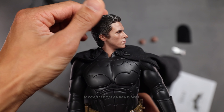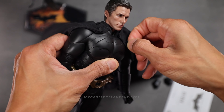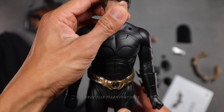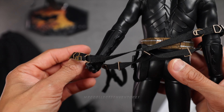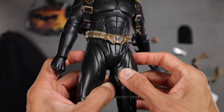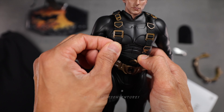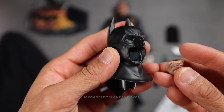Once you attach the head sculpt of Bruce Wayne to the bat suit, I think the articulation looks pretty decent. It's quite tight, but just be careful on the neck part — it might scratch or cause discoloration, so just be careful with it. I tried putting the mask on but I think it's not gonna fit to the head of this Bruce Wayne head sculpt.